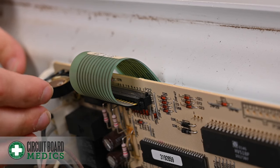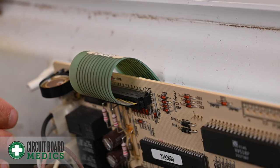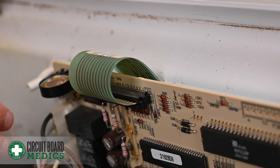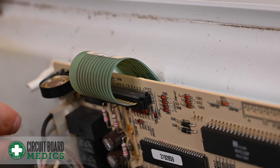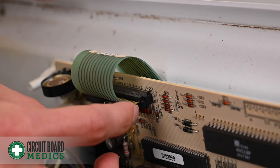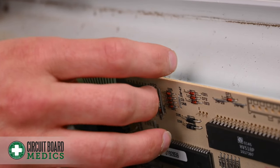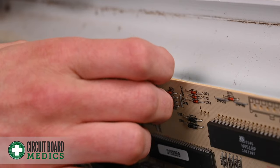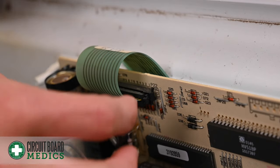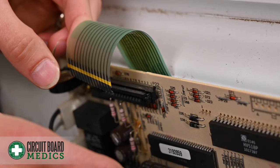This ribbon cable is extremely delicate, so be careful when doing this process. If it is bent or damaged in any way, it'll impede the board's ability to communicate with the touchpad, and then your touchpad will also have to be replaced. In order to remove it, you have a retention bracket that's buckled into the ribbon cable header. On both sides of that bracket, it has a pressure release — two little nubs that you squeeze together and then pull the bracket up itself. Once you do that, it should allow the ribbon cable to slide right out.